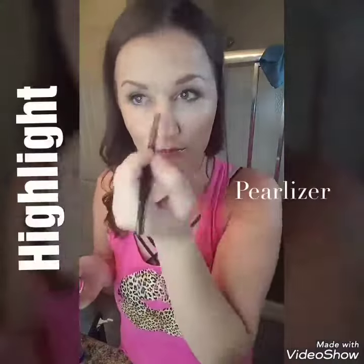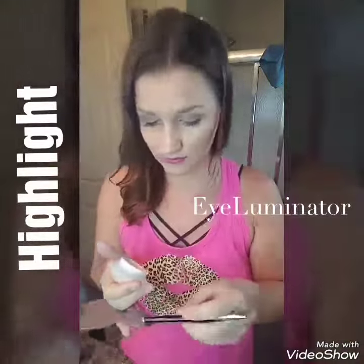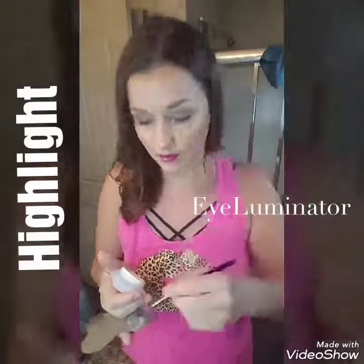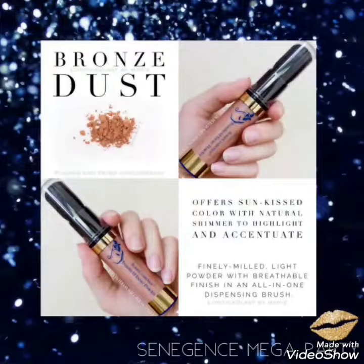Highlighting is next. You have three options: pearlizer, eye illuminator, or sandstone pearl shimmer shadow scents. Because I love them all, we're going to use all three today. First, pearlizer on the tip of my nose and on my cheekbone. Next is eye illuminator — Cenogen has already mixed pearlizer with eye cream for us, so we have a glowing eye cream. Next is our sandstone pearl shadow scents right under my brow bone. Finish your look with our bronze dust powder right over your deep contour.